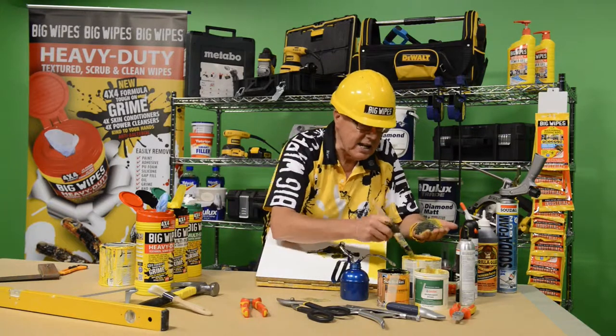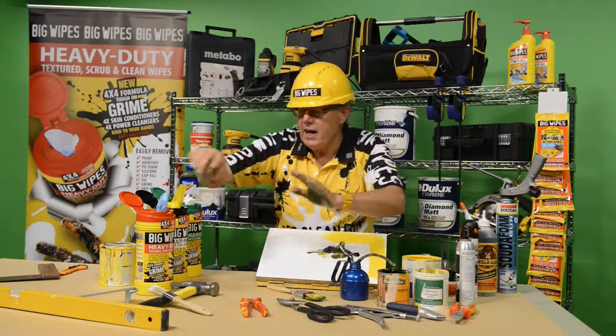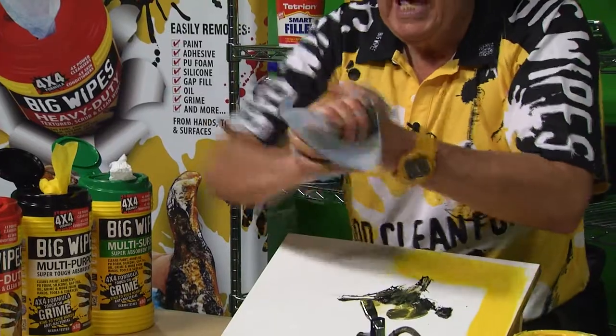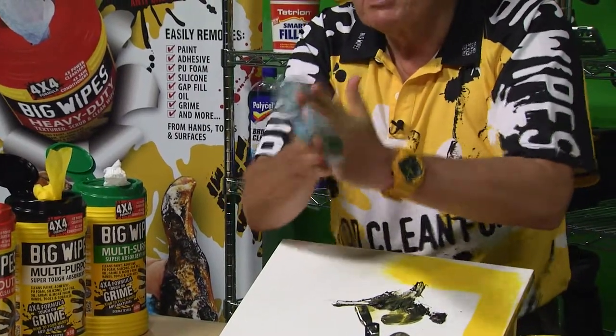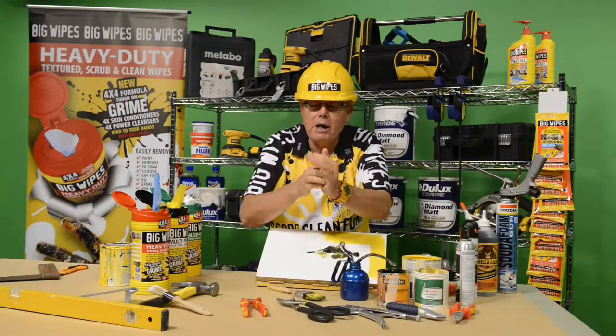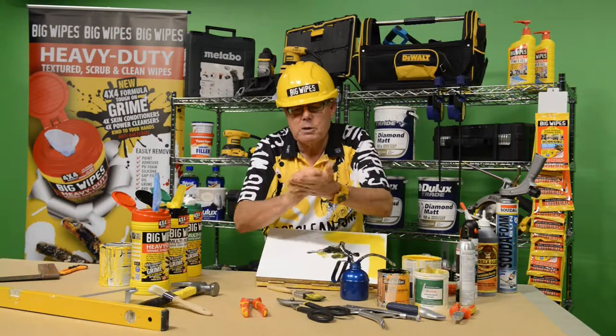I'm going to rub my hands together — someone just said can you put some more paint on your hands, yes I can, there we are. Now watch — is that a dirty hand? I take one of my heavy duties — this is the Big Wipe heavy duty — and I clean my hand with no difficulty at all. What it's doing is taking the dirt off and putting back on my hand all those beautiful skin conditioners. It's 90% water-based.